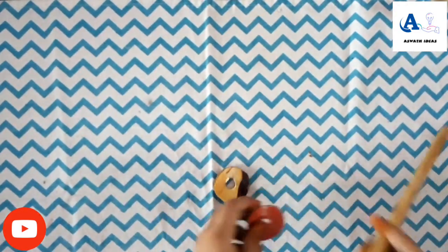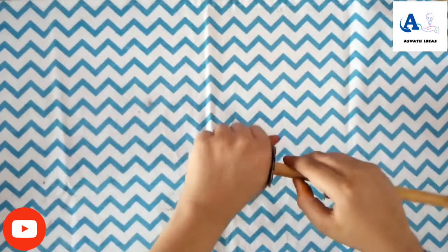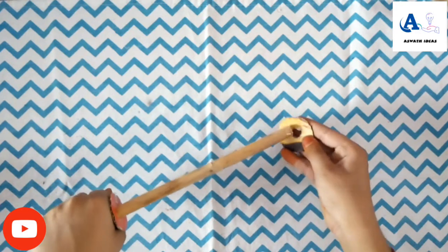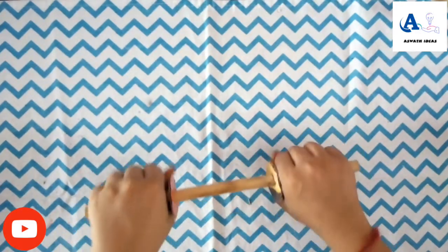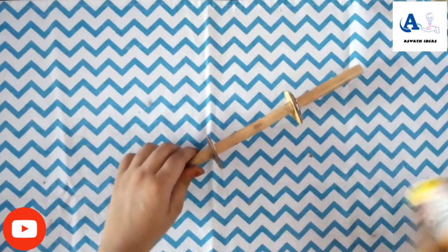We cut the two sides. Cut the two sides to the size of the ink.